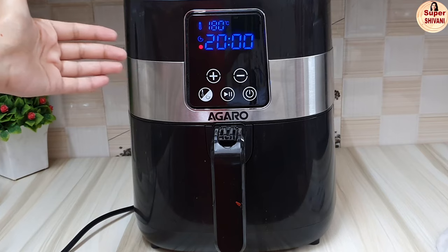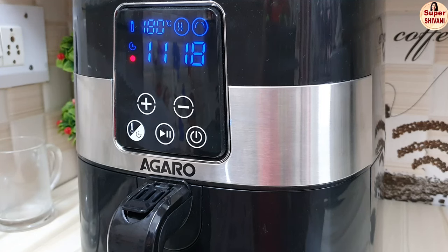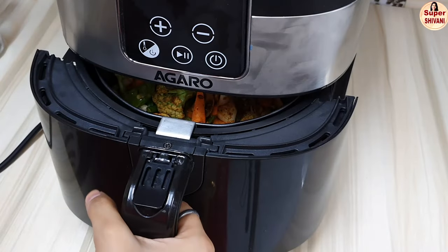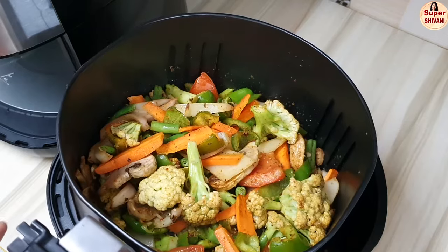Let's start it. After some time, let's toss the vegetables and then put the basket back in the air fryer.